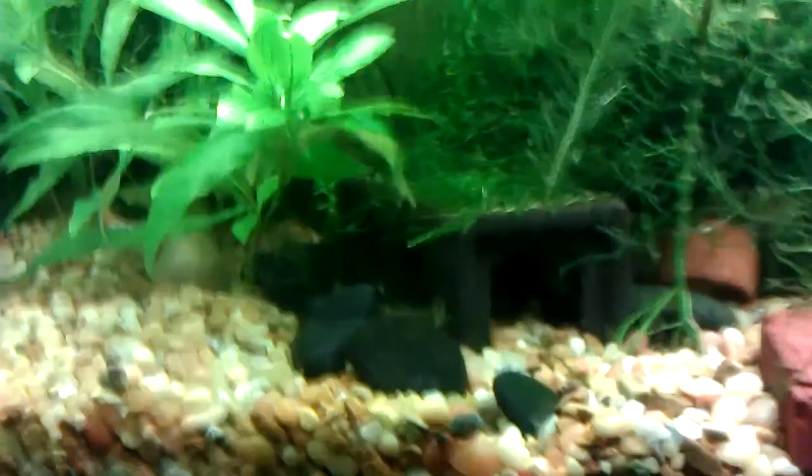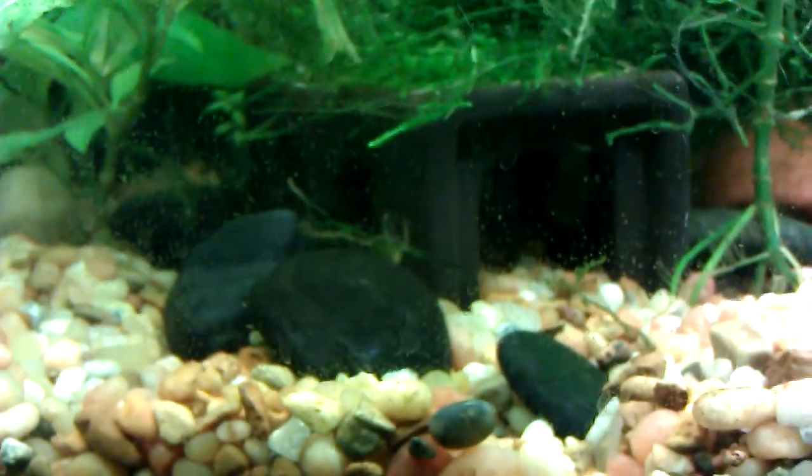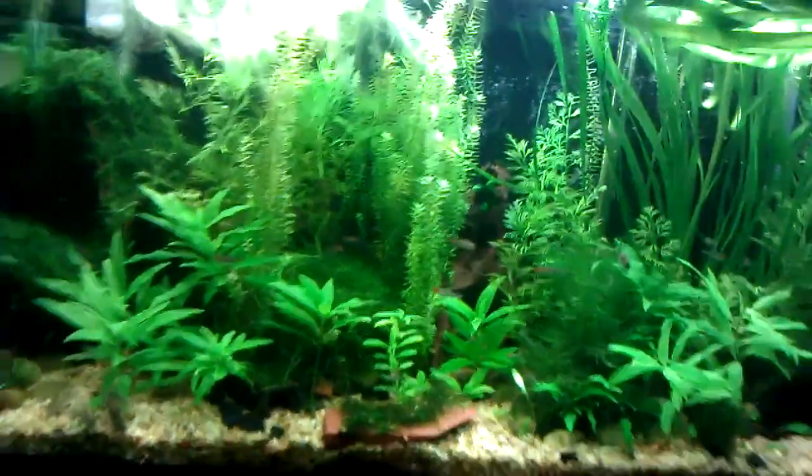I just found this ram in here — he's super shy, he will not want to come out. Right now I'm trying to look for my Scarlet Badis, but I have no luck.